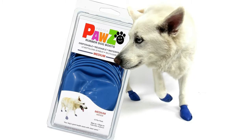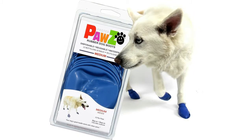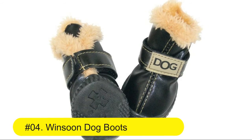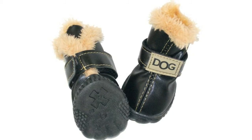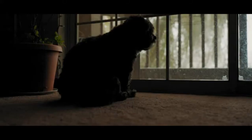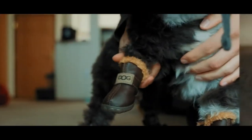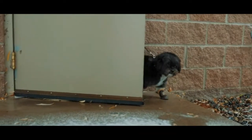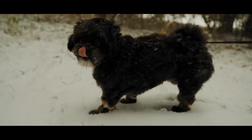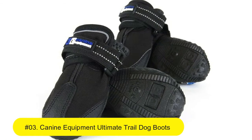Number four: Winsoon Dog Boots — anti-skid shoes, winter warm skid-proof sneakers and paw protectors. Made of soft PU leather material with anti-slip rubber soles, letting your puppy move freely and safely in outside and inside activities. Durable paw protectors keep them warm, dry, and comfortable in cold weather. Winsoon dog boots are fleece lined, conform to the natural paw shape, and provide a natural feeling of traction for your pup.